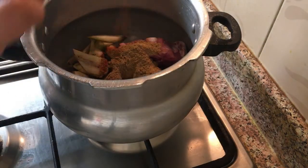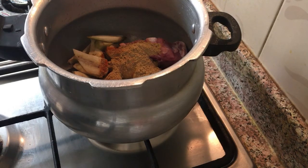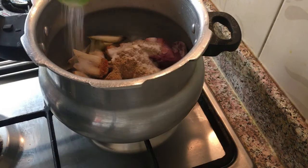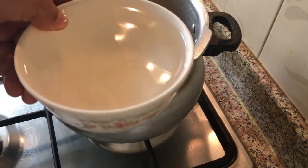We'll add about 3 tsp and mix. We will add a little bit of bacon in the oil. Add 1 teaspoon of oil and 1 cup of oil.